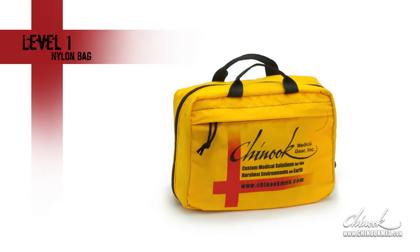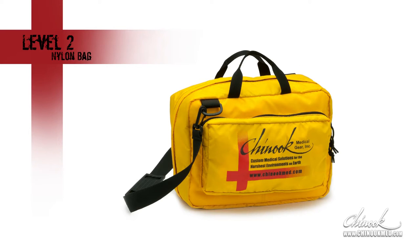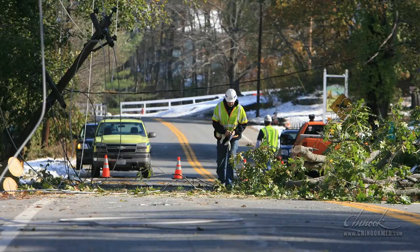Your emergency preparedness medical kit, or EPMK for short, is designed for medical emergencies when access to professional care is unavailable, such as during a natural disaster, power outage, or on a hunting or backcountry trip. In this video we're going to take a look at some of the less commonly known supplies found in either your Level 1 or Level 2 EPMK. It is very important that you become familiar with the supplies in your kit so that you can find and use them quickly.